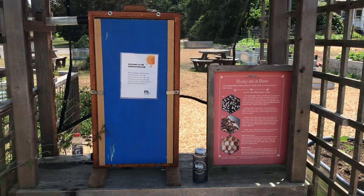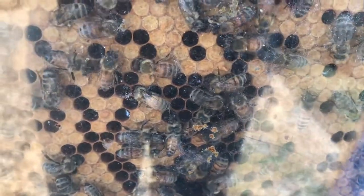This hive was built with a plexiglass window so that we can observe bees working in their hive without opening the hive and disturbing them.